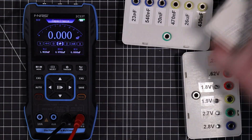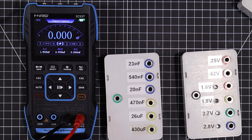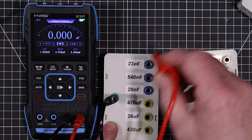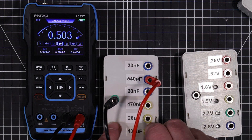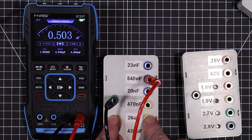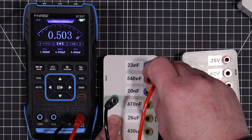Let's go over and try capacitance now. We have to select that manually, but it should auto-range once it's in this mode. I still haven't gotten around to fixing my 23 picofarad capacitor. Let's try it on the 540 picofarad. It's measuring that a little bit low. Measuring capacitance isn't easy — depending on the method you use you can be off a little. This looks like it's off by a little bit less than 10 percent on that one.